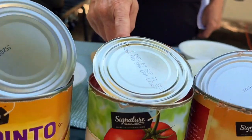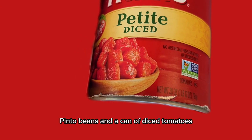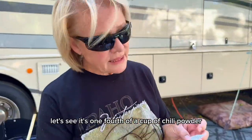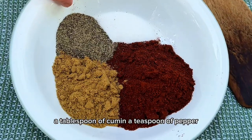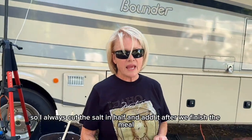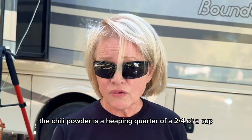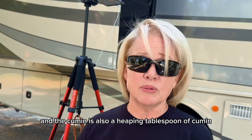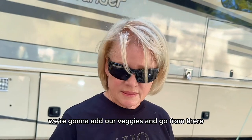A can of kidney beans, a can of tomato puree, a can of pinto beans, and a can of diced tomatoes. For spices: one quarter cup of chili powder, a tablespoon of cumin, a teaspoon of pepper, and two teaspoons of salt — though I always cut the salt in half and add it after cooking. The chili powder is a heaping quarter cup and the cumin is also a heaping tablespoon because I like a lot of flavor and most recipes just don't seem to have enough. So when this meat gets all browned up, we're going to add our dry ingredients and go from there.